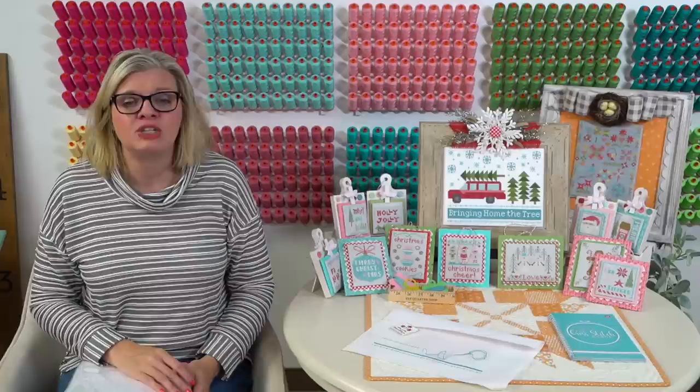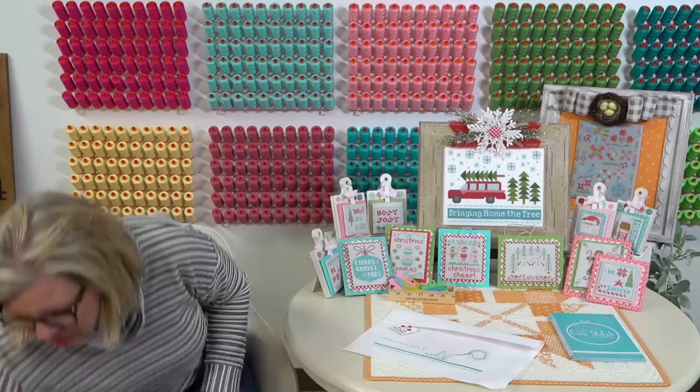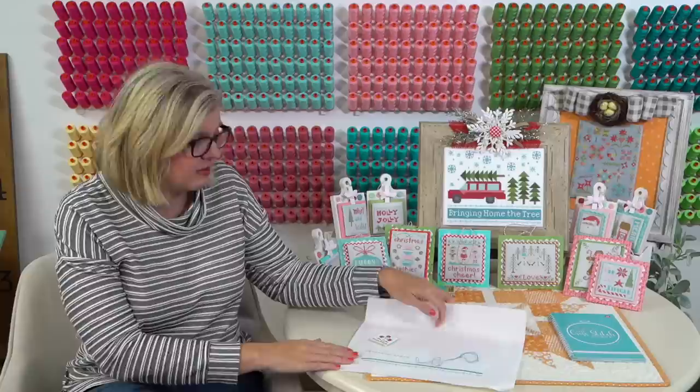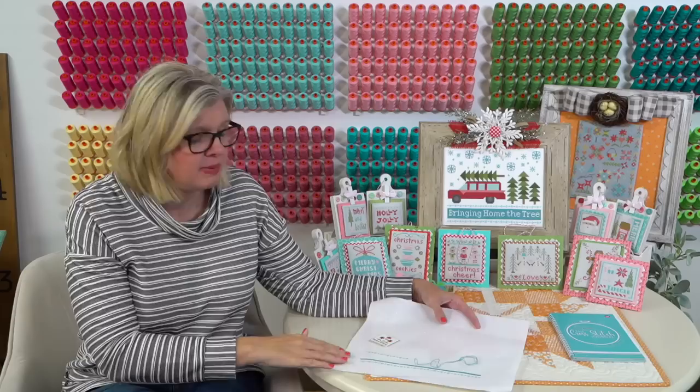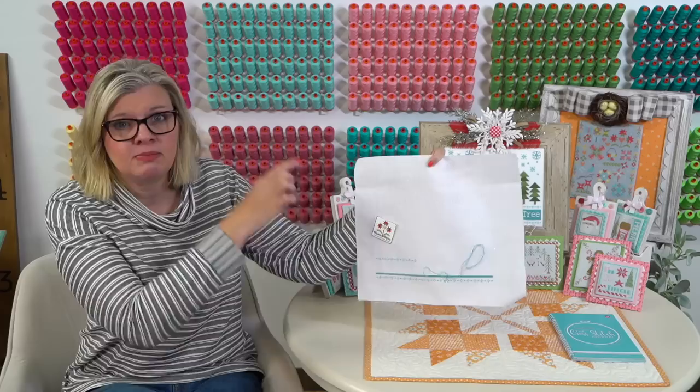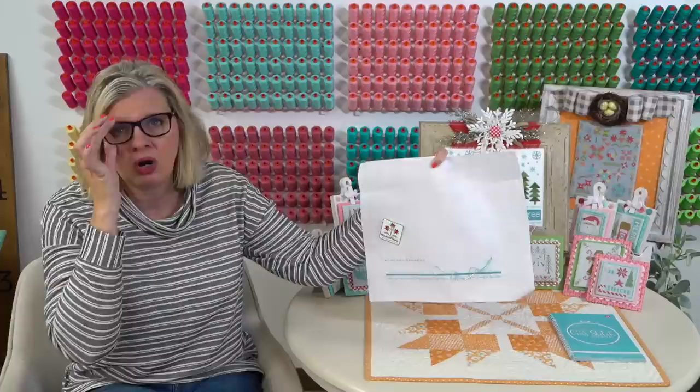I'm going to go into my sew-along part and then take questions a little bit later. First, on 14-count this finishes at around seven by 9.25 inches. I just added four inches around that and cut my piece to around 11 by 13.25 inches. That's how I cut mine.